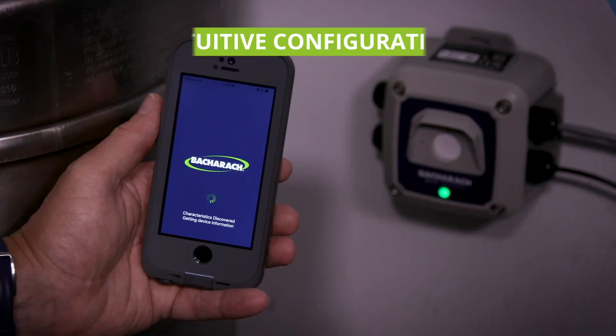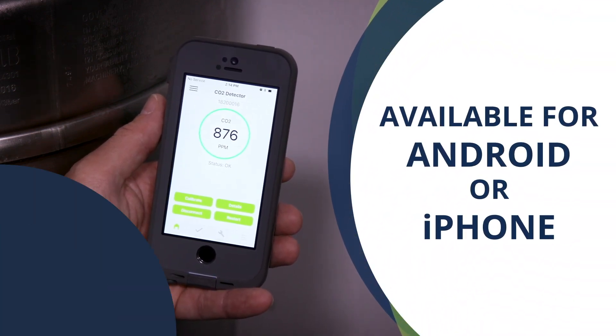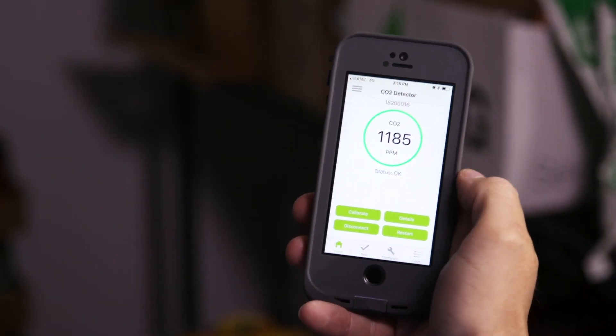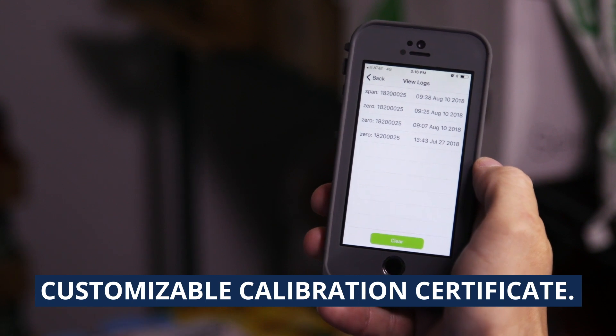Configuring an MGS 400 Gas Detector is intuitive thanks to the companion smartphone app. The MGS 400 app allows users to configure communication outputs, relays, and alarm thresholds without the aid of specialty training or tools. Technicians can also use the app to calibrate the gas detector and maintain an audit trail with a customizable calibration certificate.